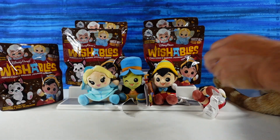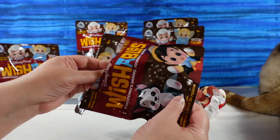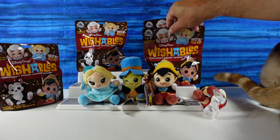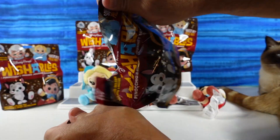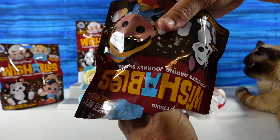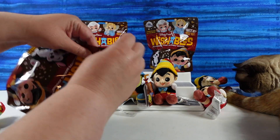It's a Pinocchio! He's getting smashed. That's five Pinocchios already today. No more Pinocchios. He's the title character, that is true. I wish they did a variant of Pinocchio, like with the donkey ears. That'd be cool. Here's another Pinocchio! Can we get Geppetto?